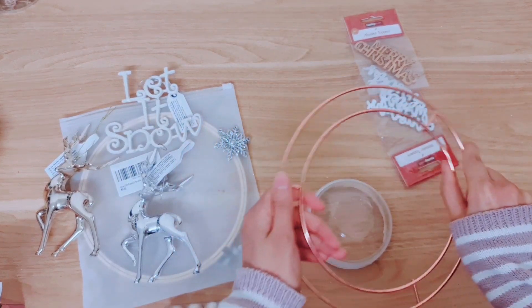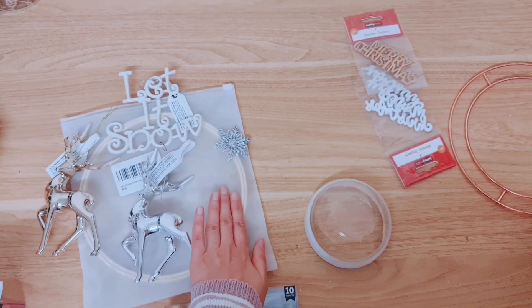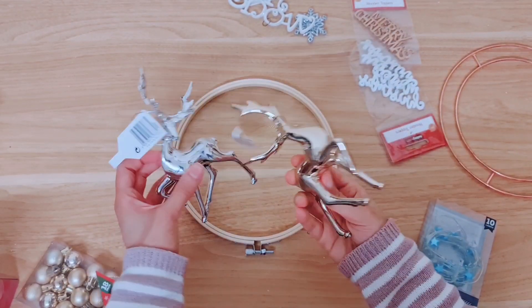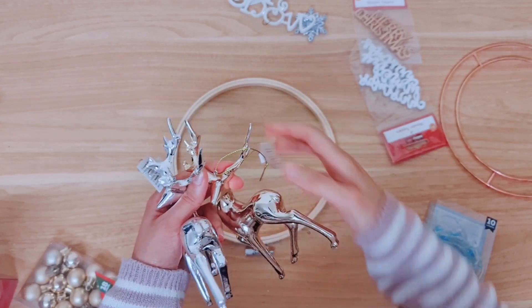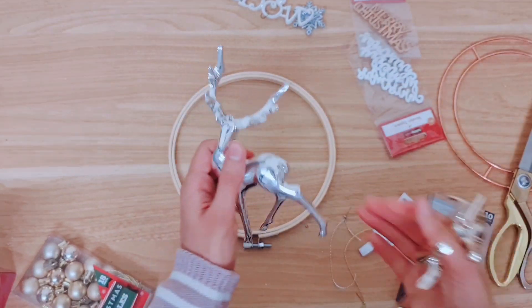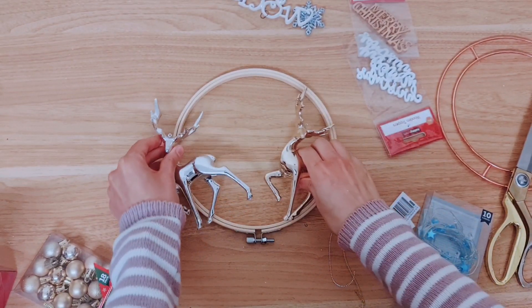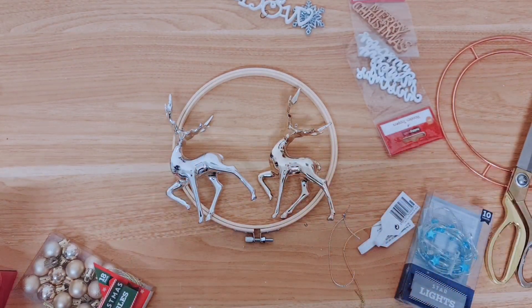You can use this wreath if you want — it's from Poundland — but I'm going to be using this embroidery hoop just because I like the wooden look. Then I'm going to be taking two deer; these are from their tree decorations. I'm just going to cut these off and also remove the little hoops because we don't need those, so I'm going to grab my pliers to do that.